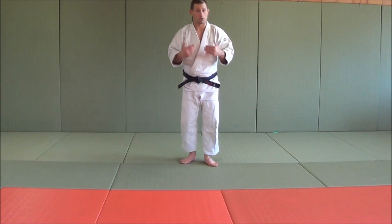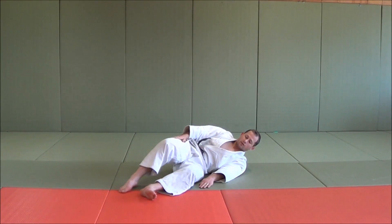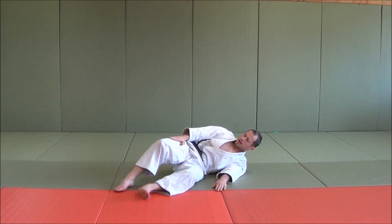To do a side break fall, I'll just show you what one looks like. There's a side break fall. I'm finishing with my hand at 45 degrees, my feet in this position, and my right hand is resting on the top leg. This is the traditional way to finish a side break fall.